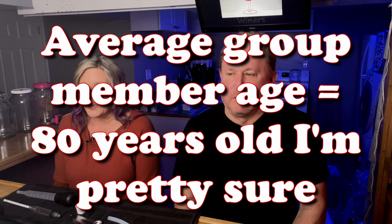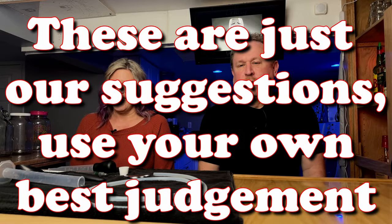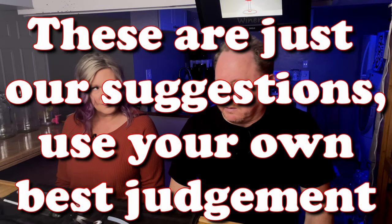I do need to say that a lot of this is controversial. I made the mistake of posting my thoughts about this equipment list in a winemaking forum on Facebook, and I spent the whole next day defending myself. A lot of people have very different thoughts, so this is our thoughts. Take them or leave them.